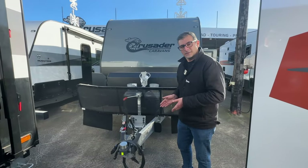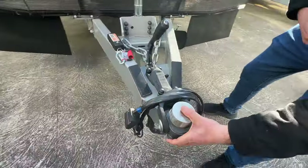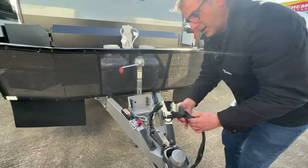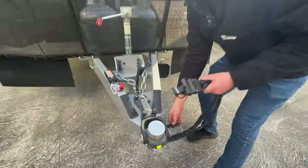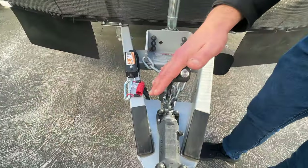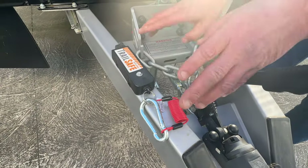This is the very front of our Musketeer Warrior. We have our rotative DO35 coupling — this one does have a lock on it. We get our 12-pin plug together with our Grey Anderson and our plug-in for our Safety Dave camera — that's all standard. You get your ratchet handbrake here, nice and easy.